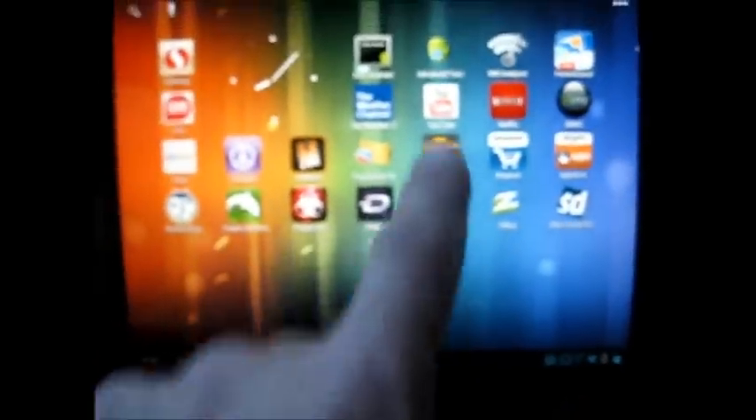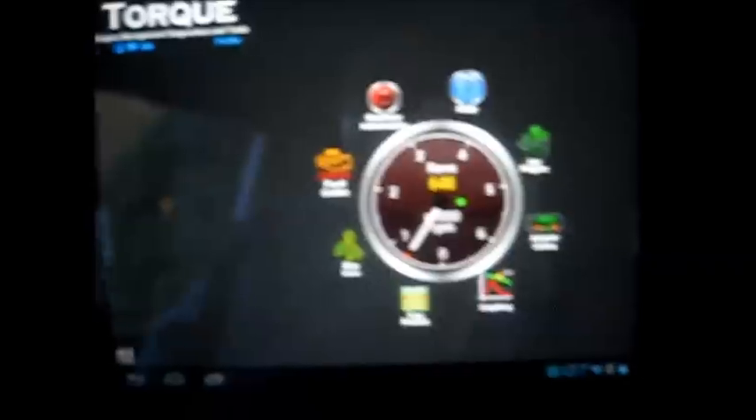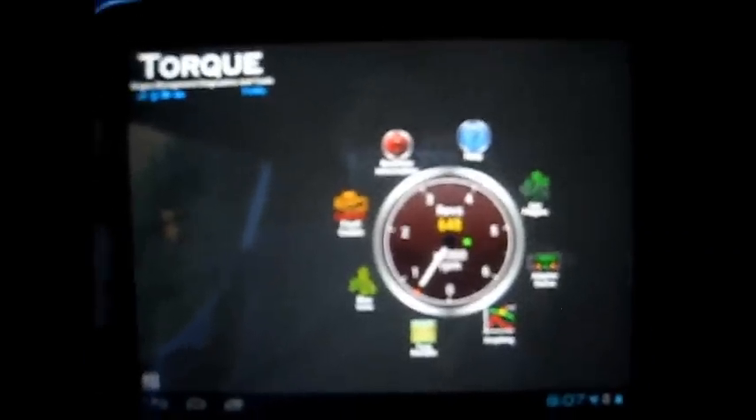Torque is an Android app; this is on my touchpad — it's a full Android-capable device from the Saigen mod. Here's what it looks like when you first start it up.